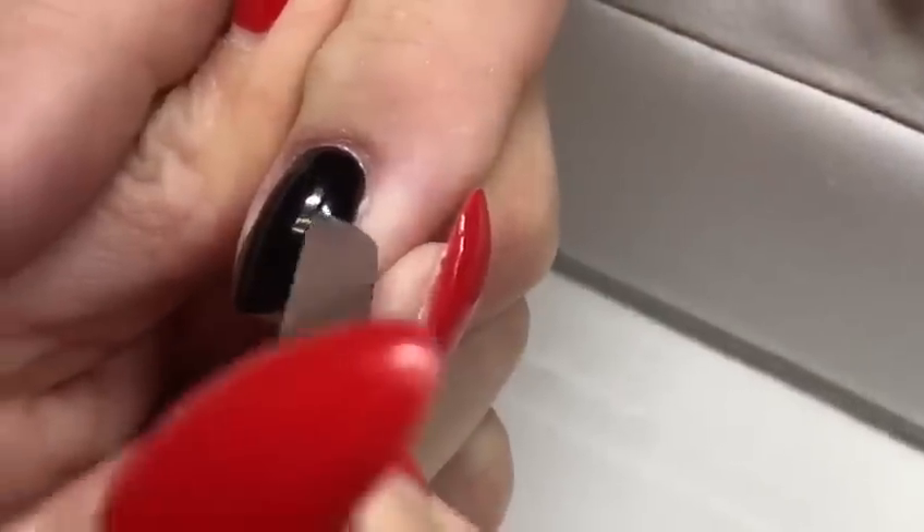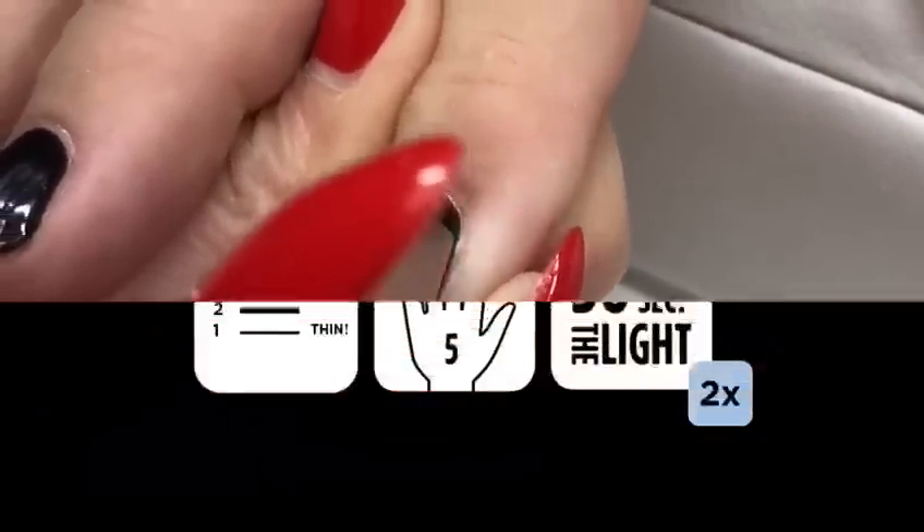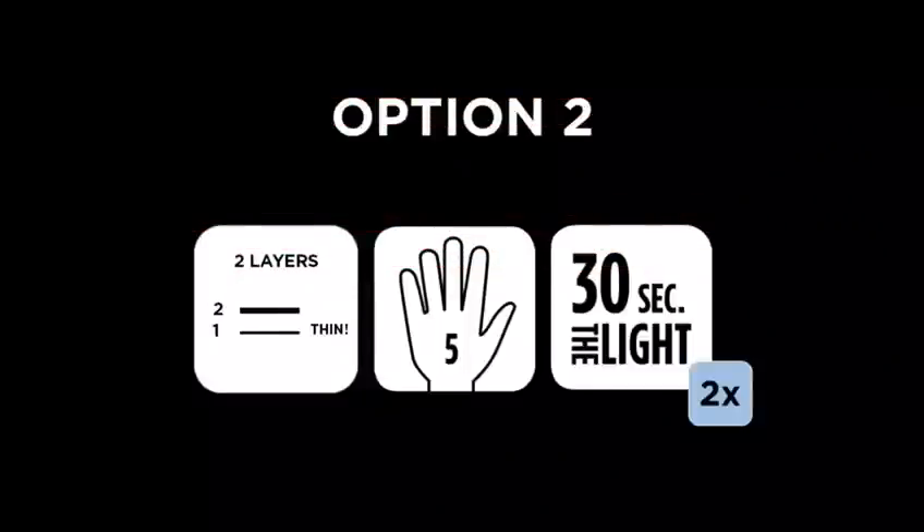And as you can see, it is fully cured. If you want to work in only 2 layers, you can use the second option.